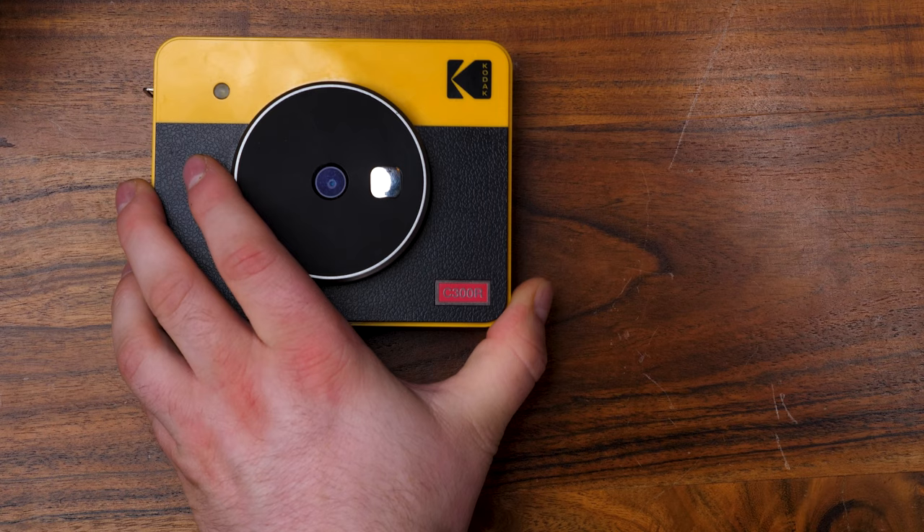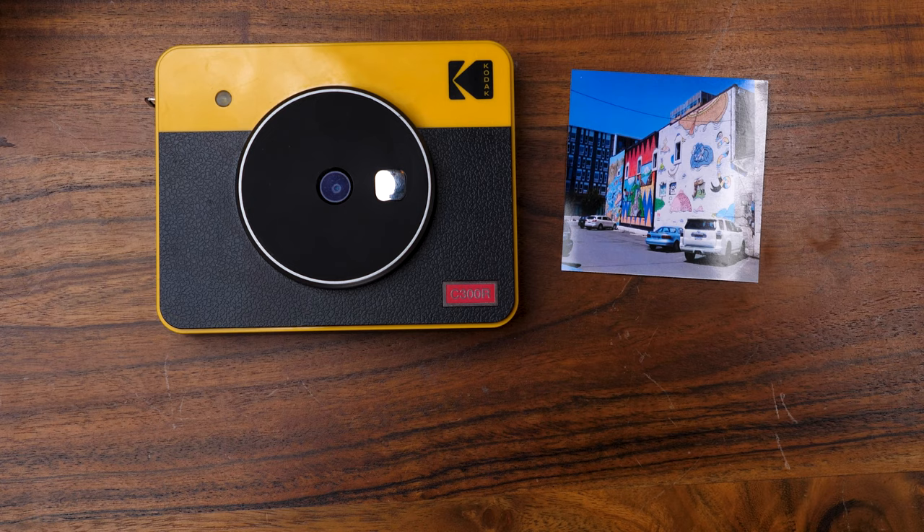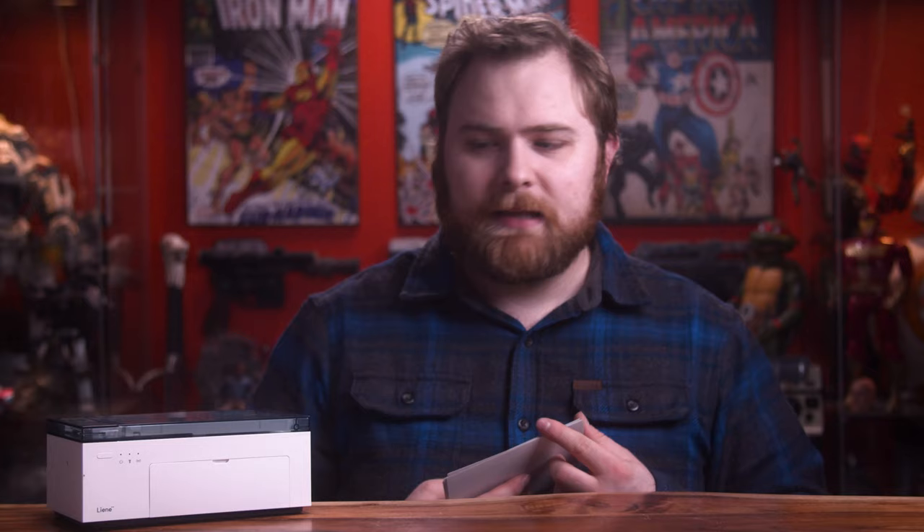The Kodak, on the other hand, prints in squares, and you can even print with a border to get a Polaroid-esque photo — pretty neat, if you don't tear off the little tab on the bottom. The Liney prints photos really large.